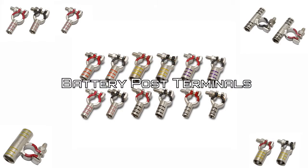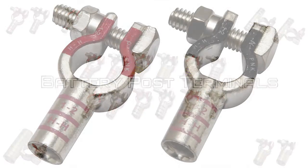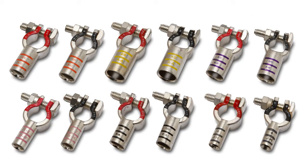The Burndy battery post terminals and lugs are robust and color-coded. Both the terminals, as well as the starter lugs, are made of copper with tin plating to protect the connector from corrosion.